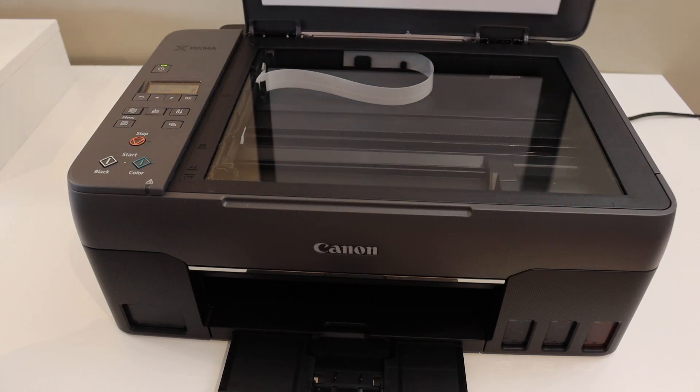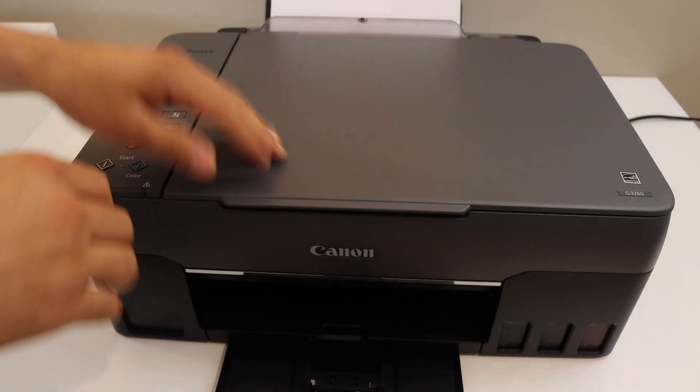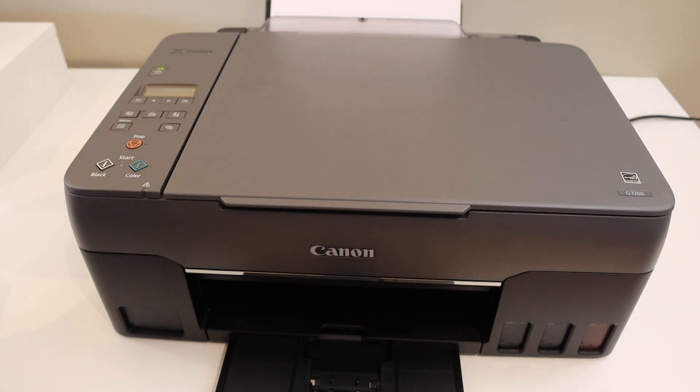Open the top scanner lid and place a page for the copy. Press the color button — as I am going to do a color copy — but you can do black as well.